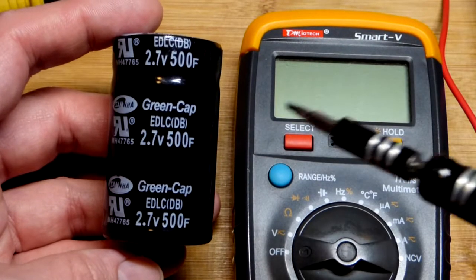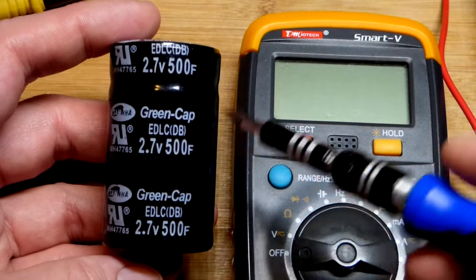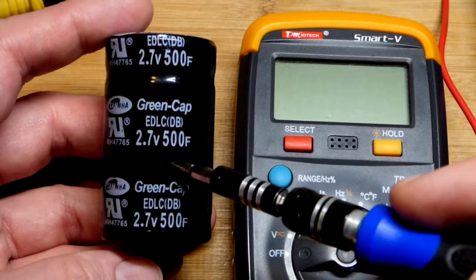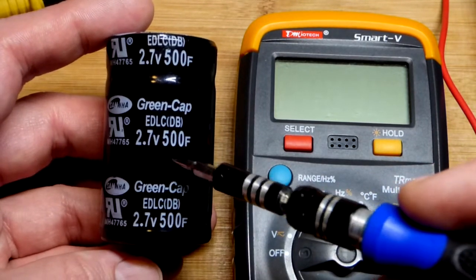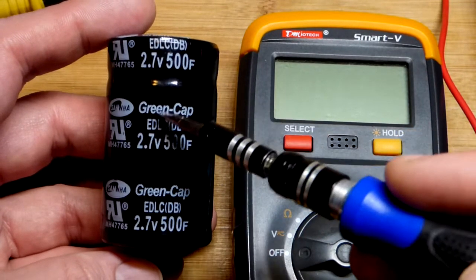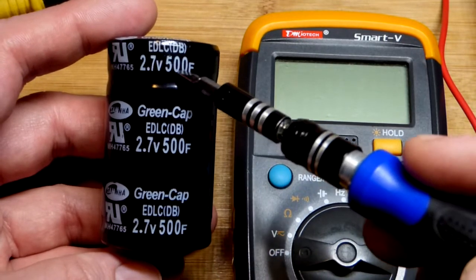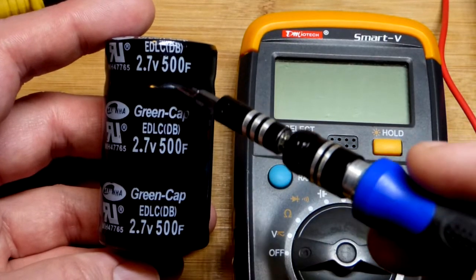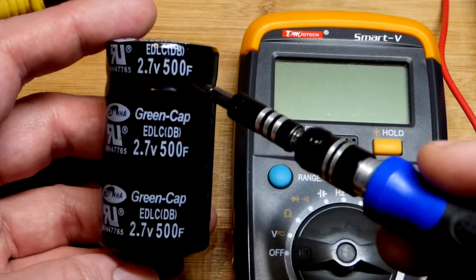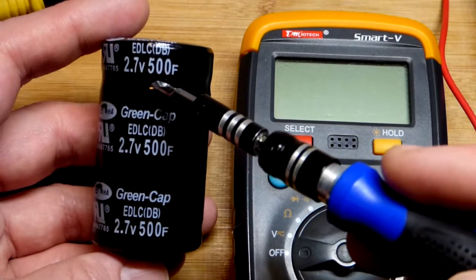In this video, I thought we would charge a super capacitor. Now these green caps — this is an old capacitor here — and especially when I bought them, they were known to be knockoffs. They claim 500 farads, but it's probably nowhere close to that, maybe only 250 farads or so. But in any case, we can probably charge it to 2.7 volts.